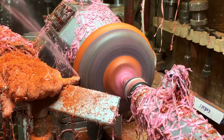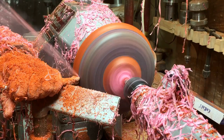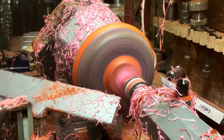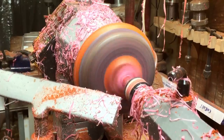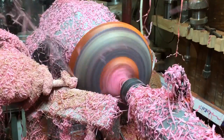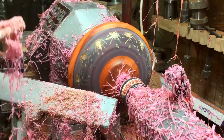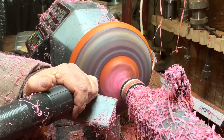It cuts so nicely and it cuts in straight strings — you can actually pull them out for a long line, it's so beautiful. Hello, the pink man! Now we're going to finish the outside and prepare it for the next step.